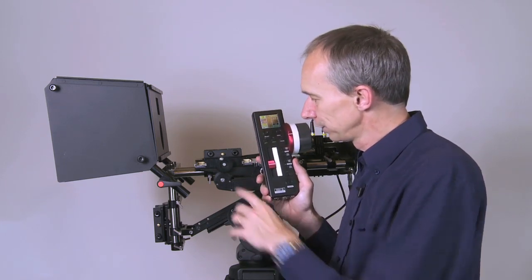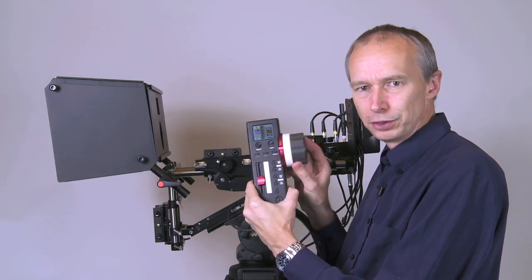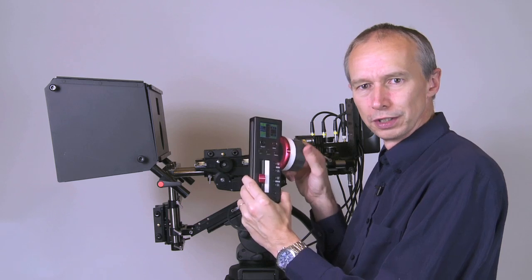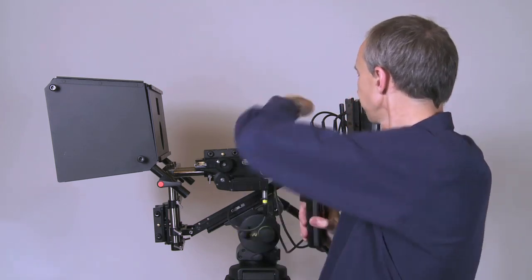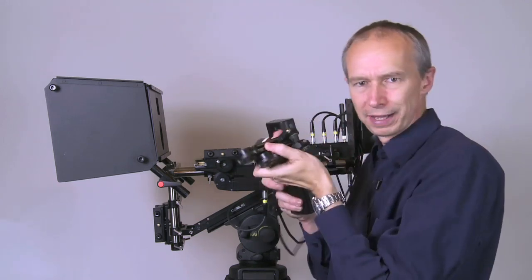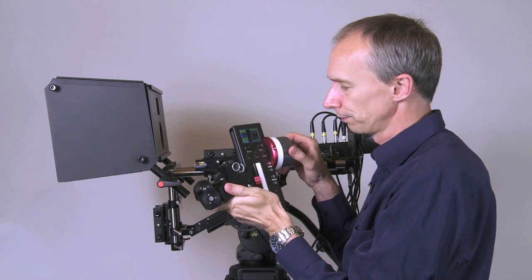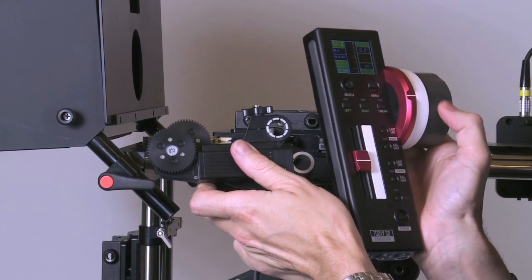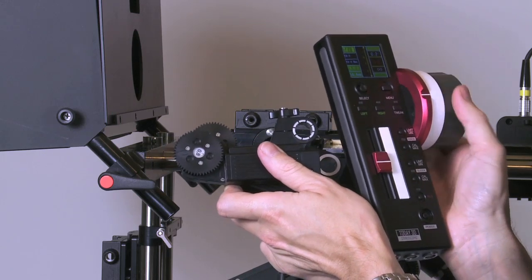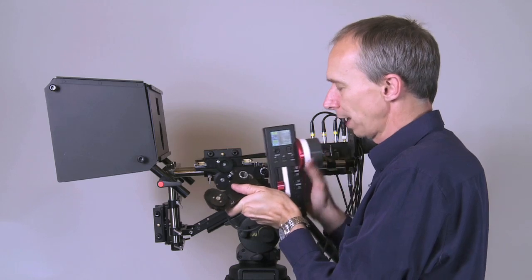As well as changing the interaxial, this controller can also control another two motors, and the main use for that would be to control the focus on your two cameras. Here I have another pair of focus motors, and as I turn this controller you can see that both of these motors turn — which would allow me to focus both cameras together.